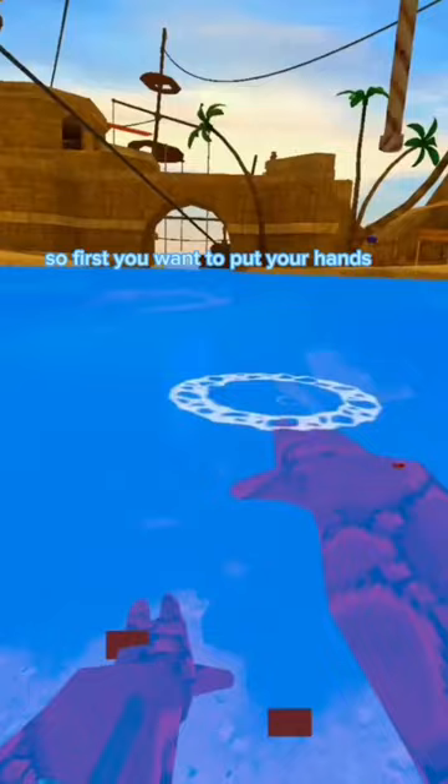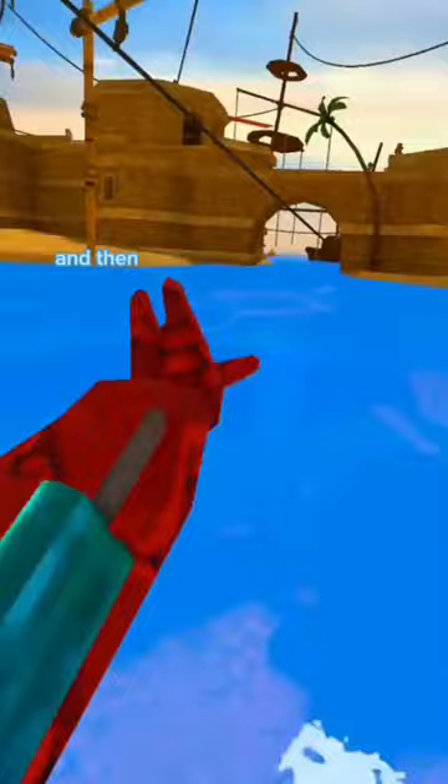Since you guys absolutely crushed that goal, I'll be showing you how to do it. So first you want to put your hands flat, like as the water, and you want to extend them as far out as you can, and then just keep on going like this.